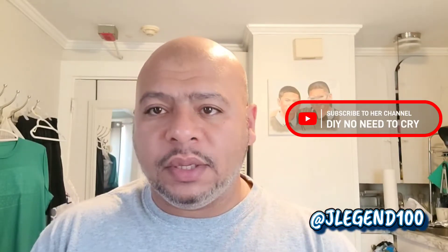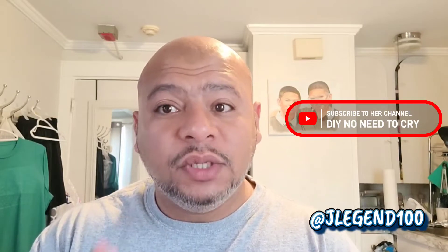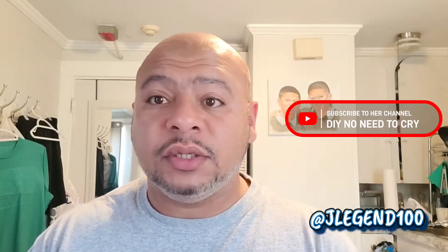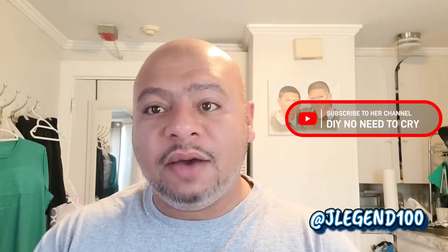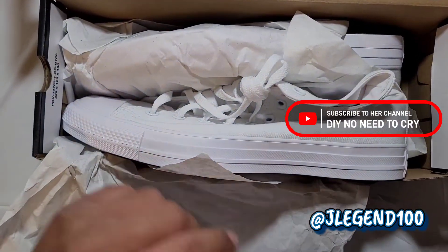As those 30 minutes go by for the water to be prepared, we're going to prepare the sneaker, which is a very important part of this process. The parts you do not want paint on — that's what you need to tape, because this paint you cannot erase once it is on that fabric. These are canvas, and I'm pretty sure it's like that with any fabric. You can't just erase this, so be mindful of it.